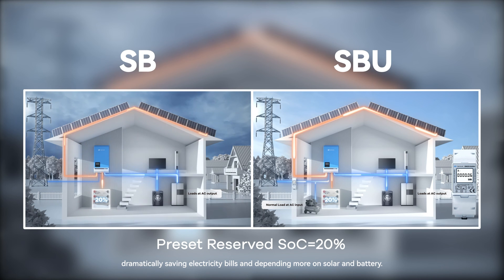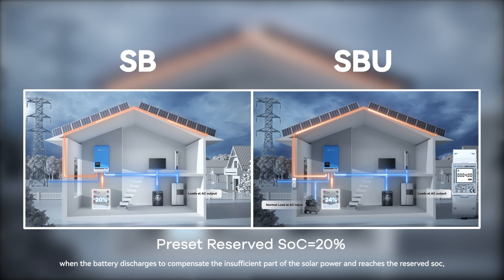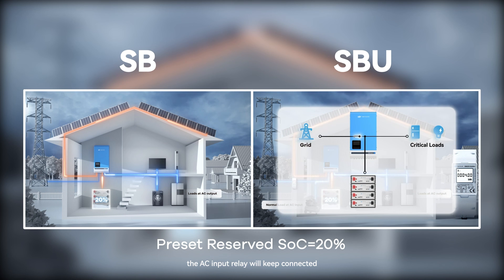While in SBU mode, when the battery discharges to compensate the insufficient part of the solar power and reaches the reserved SoC, the AC input relay will keep connected.